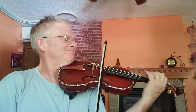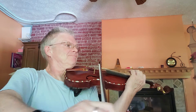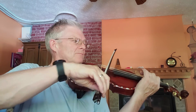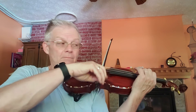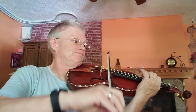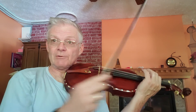Second line — adjust if you need to right here. I'm completely touching right here. Notice I'm completely touching right there.